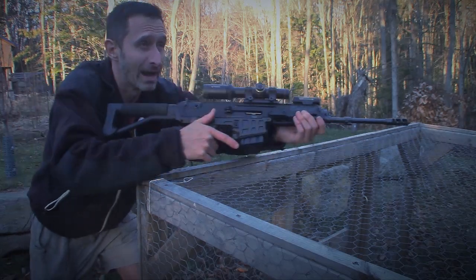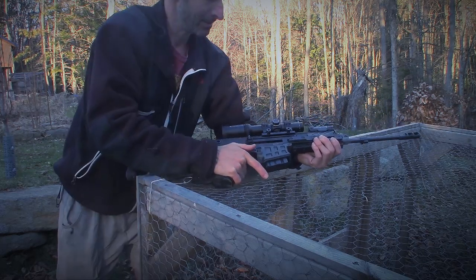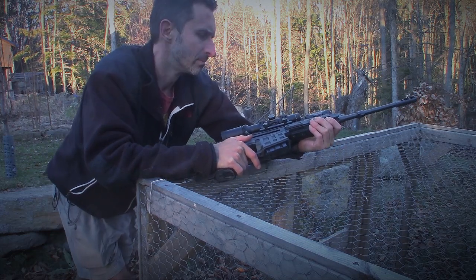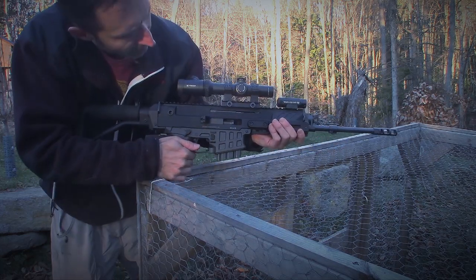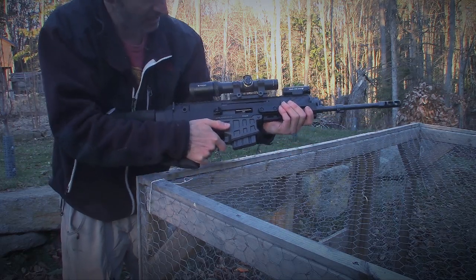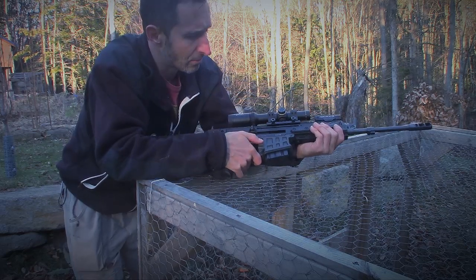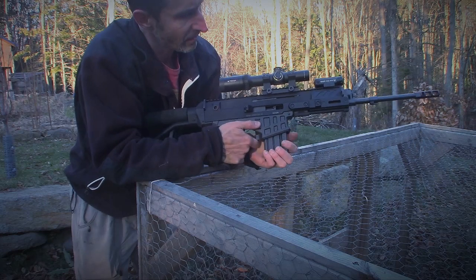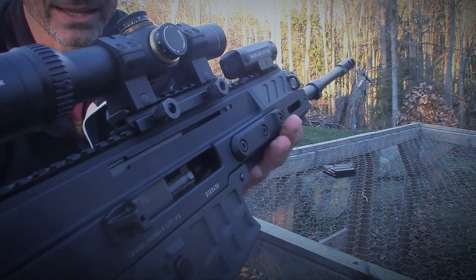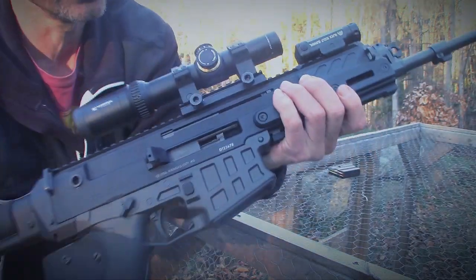I'm used to shooting 9mm and I'm used to shooting .22, and yeah, my ears are really ringing. Looking in here, the next round has not advanced into the chamber — it's kind of half in, so I'll have to kind of work on that. I'm definitely gonna send this video to Ryan and he can help me with that. The magazine's out; there is still a round partially in the chamber. I'm gonna clear that.